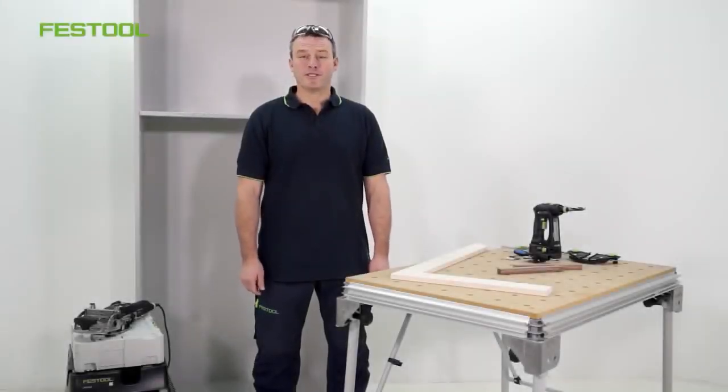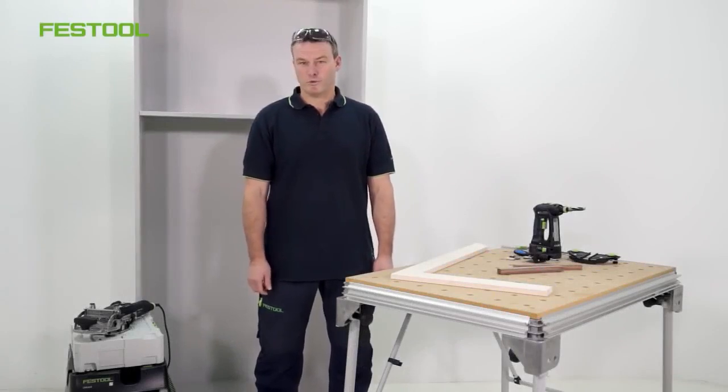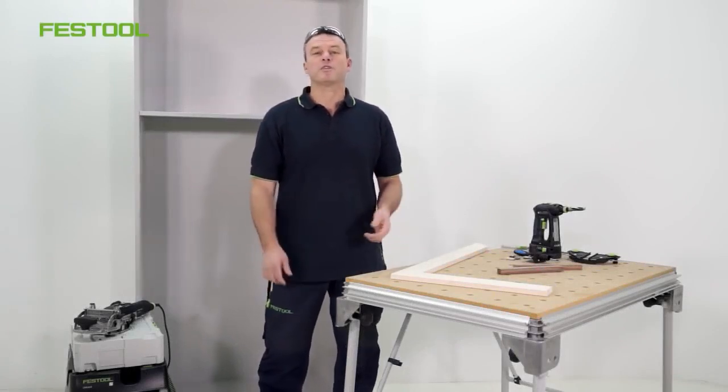Hello and welcome to Festool TV. My name is Frank. In this video we'll be discussing the detachable domino basic structure and furniture connectors.